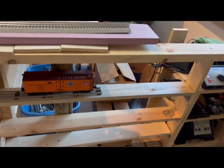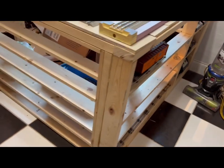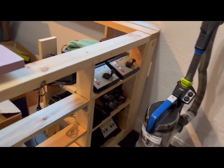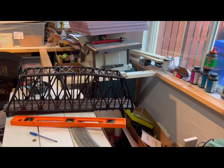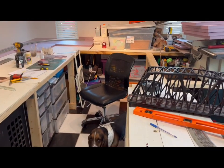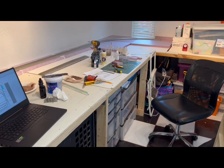Walking out here to this side. Build a little area here to store trains, because I don't have too many areas there to store trains. And this is my command center. And tomorrow I'm going to go get the last piece of plywood that I need, and I'll be done and get ready to finish up this build.